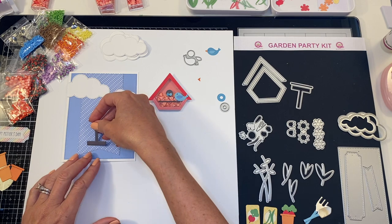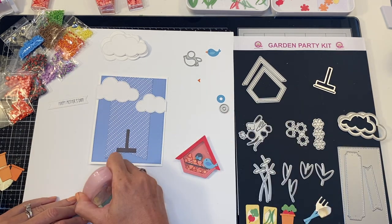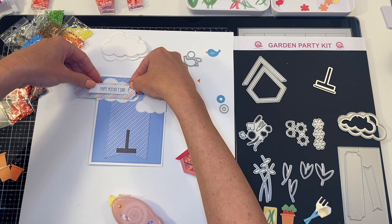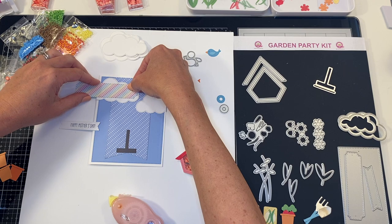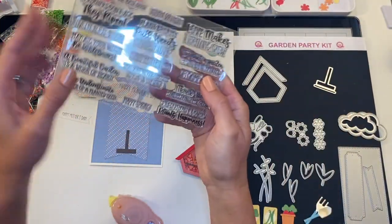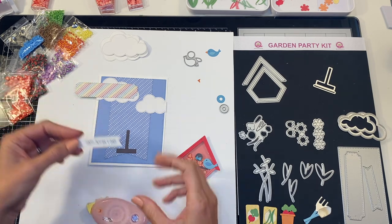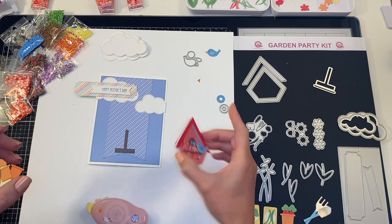Next I'm going to adhere my base — these are from foundation die number two, and this beautiful little rainbow pattern is from the awesome Garden Party paper that comes with your kit. I'll position that right over my cloud. I've also stamped out Happy Mother's Day — this stamp set is so awesome, it has Happy Father's Day, Happy Mother's Day, Welcome Spring, Happy Birthday, so many fun scenes — 17 different stamp scenes, which is just incredible. Now I'm going to take a little pop-up dot and add our birdhouse.